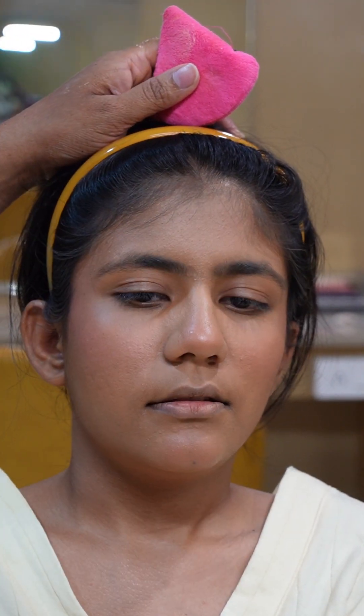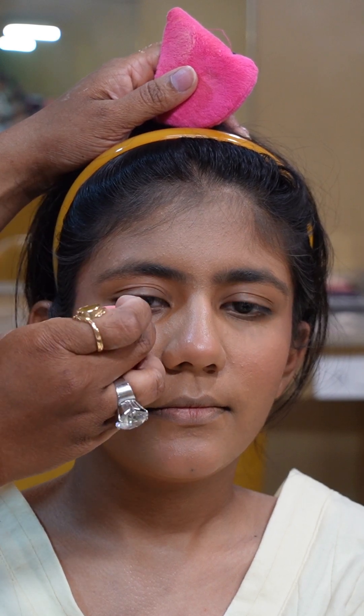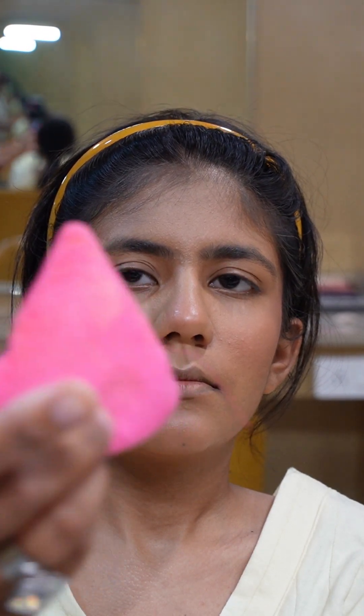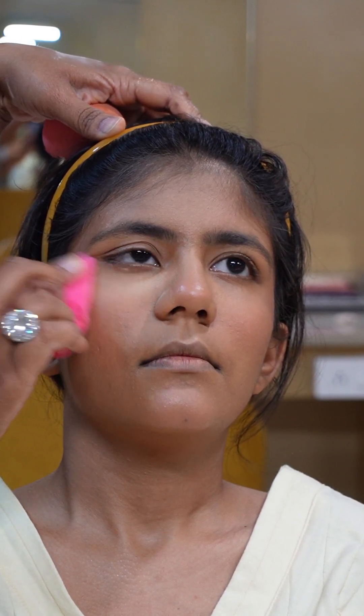Once your cream base is all done, then your powder application technique comes in — when we pack the base. Before that, whatever has creased under the eyes or in the laughing lines area, first ask your model to look up and then blend that area properly. A round finger puff is very good for applying all over the face. For corners, the smaller finger puffs are very handy and give good application. I took a banana powder with a slight yellow tint, rubbed off the excess, and I will apply under the eyes and laughing line area first to pack those, then continue with the rest of the face.